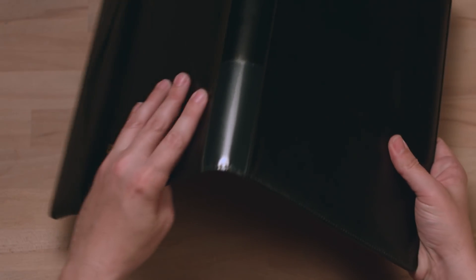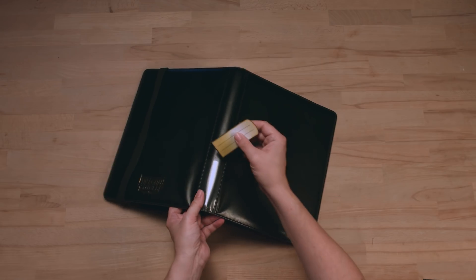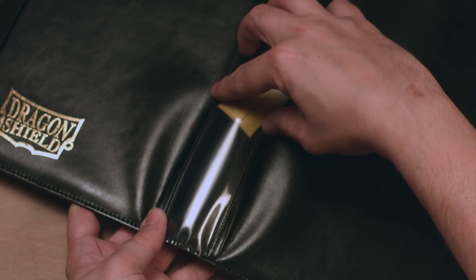On the spine, we have a pocket for labeling your collection. A label is included, but you can easily make your own.